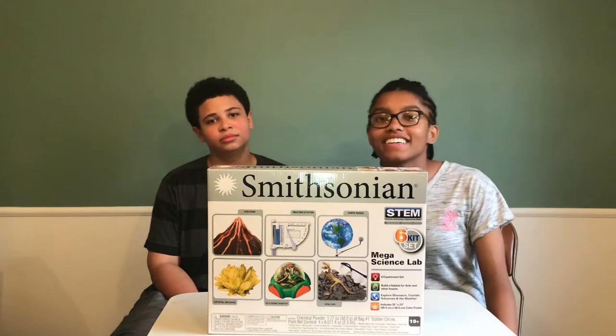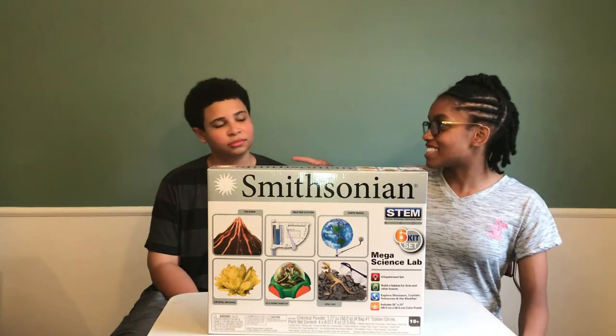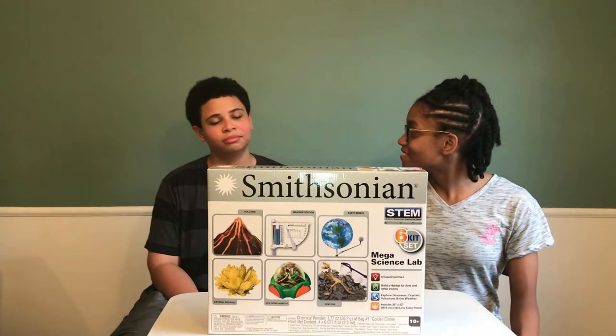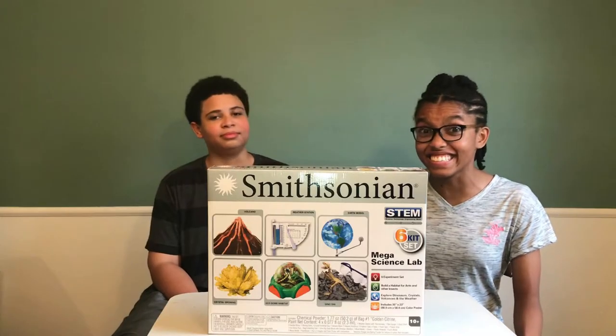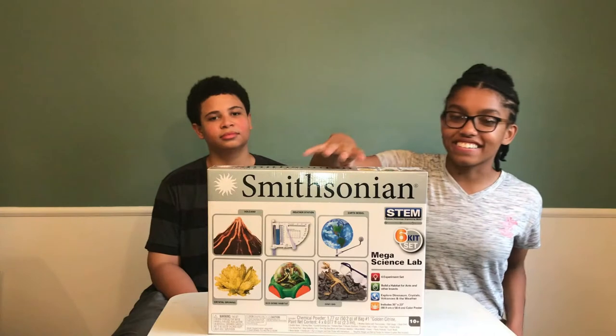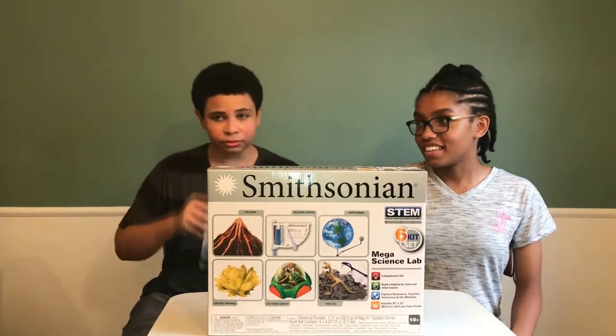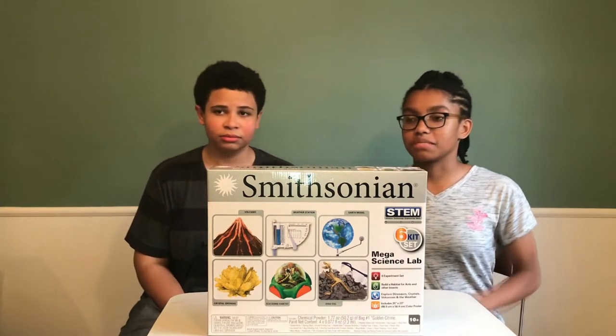What's up everybody? It's Jade here with James, and he looks so bored. What's wrong with you? I was getting eaten up by mosquitoes. Anyways, we are here to test out the Smithsonian Mega Science Lab kit that James got for Christmas.